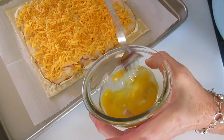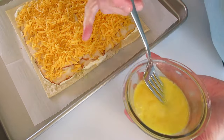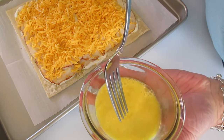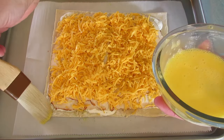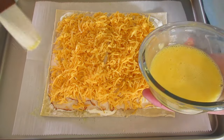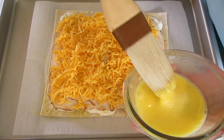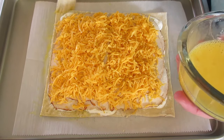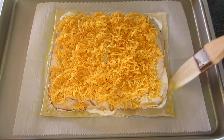Give your egg a slight beating. This acts as our glue along the edges of the puff pastry, and it'll give it a lovely golden color once baked. Using a brush, go around all the edges because we're going to glue the top puff pastry to the bottom. I got a little too close to the edge but it'll still work.